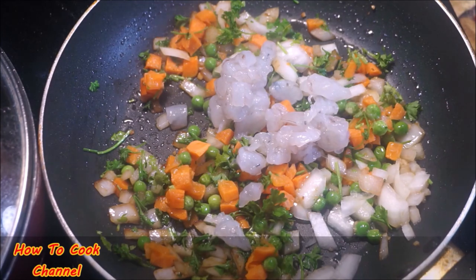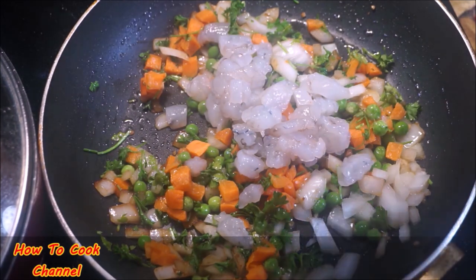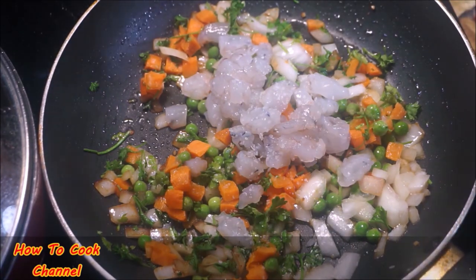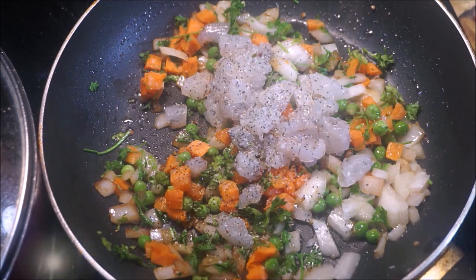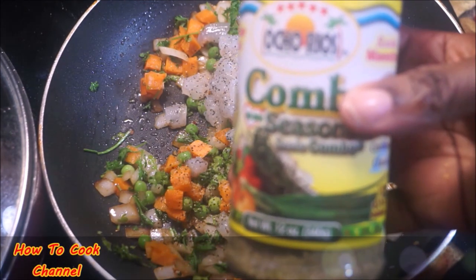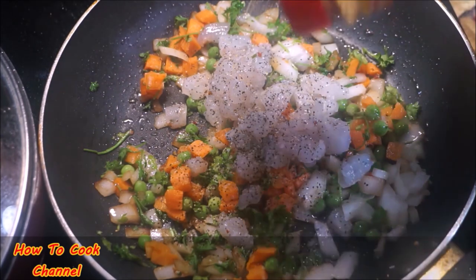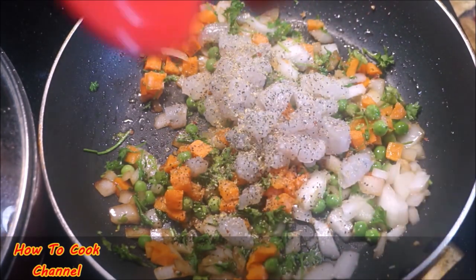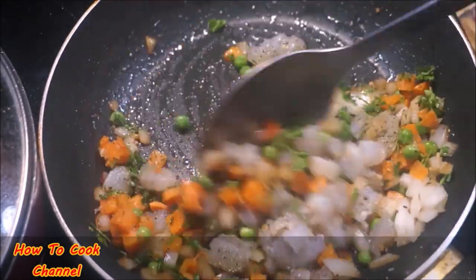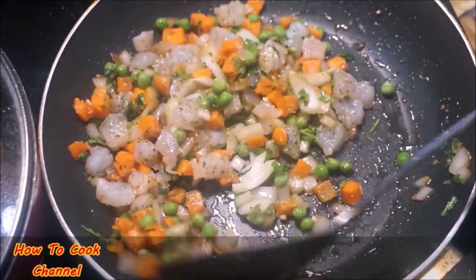Then add your chopped shrimp to it. If you like crab meat, you can also add crab meat as well. Season with a little bit of salt and black pepper. I love my combo seasoning — I'm going to add that to the mix. You can substitute with seafood seasoning or any all-purpose seasoning you have. Let it cook for about 10 minutes.